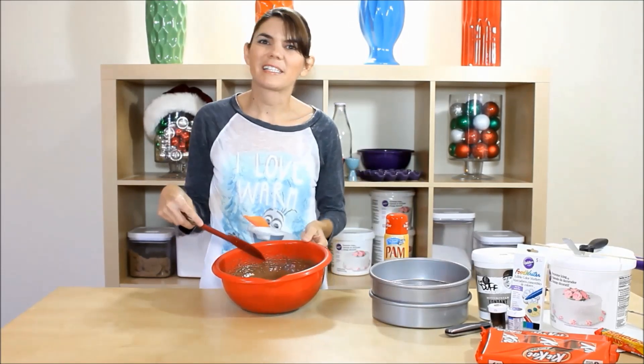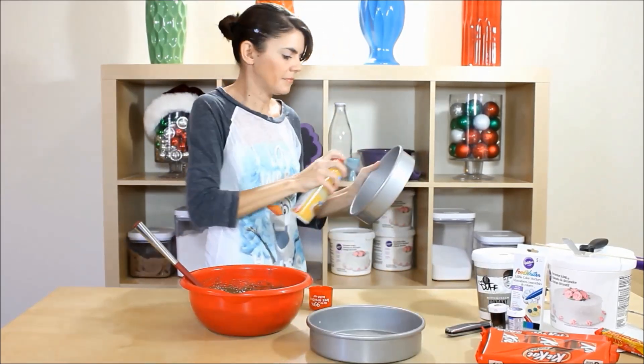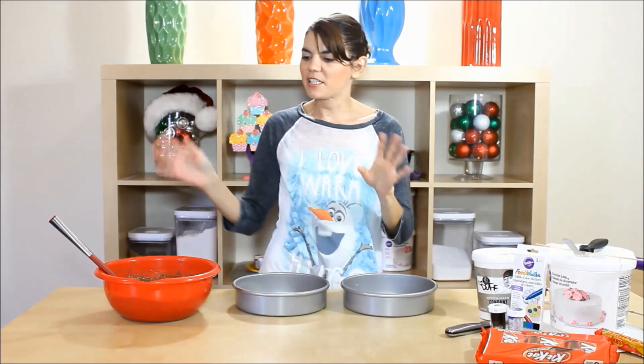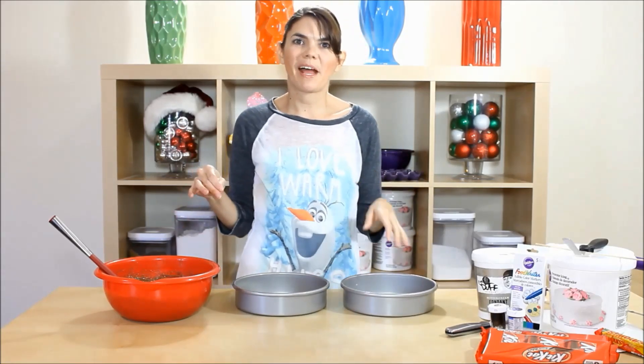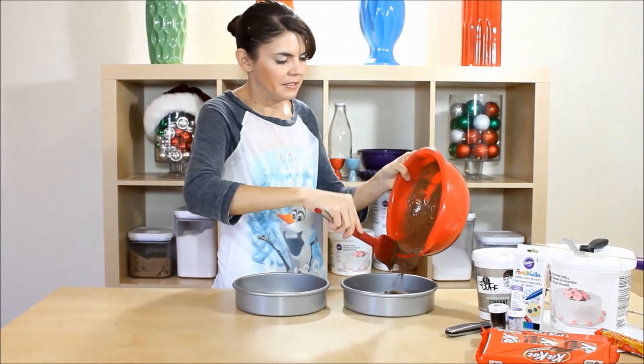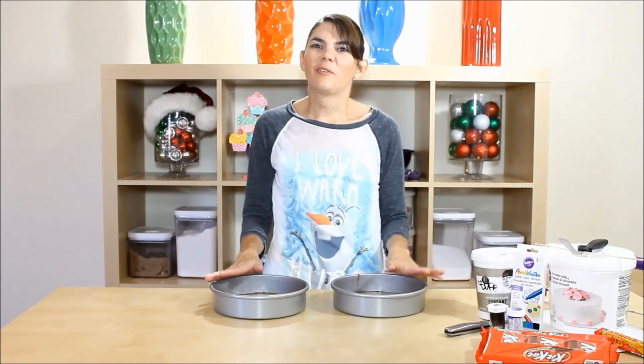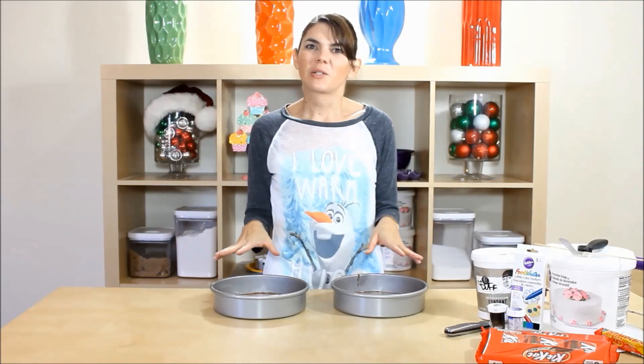Alright, we got that all mixed up so let's spray down our pans. Got our pans all greased up so let's throw our batter in — I'm just gonna split it in half and dump it. We're gonna throw these in at 350 for about 20-23 minutes, and when the toothpick comes out clean we'll be good to go. Then I'll let these cool.